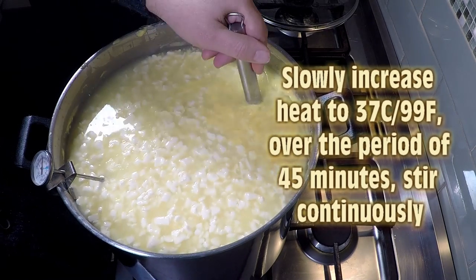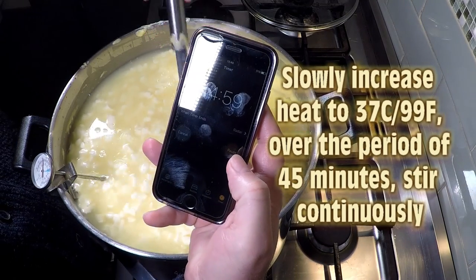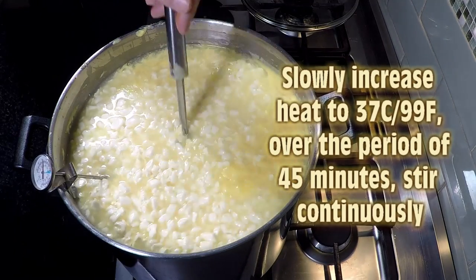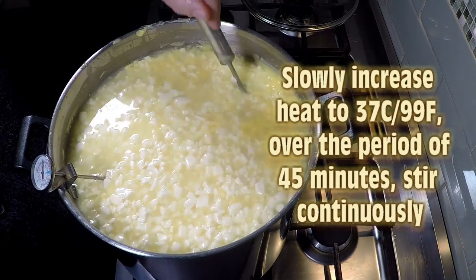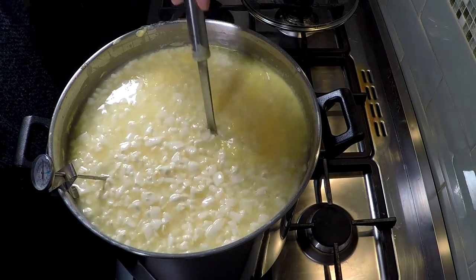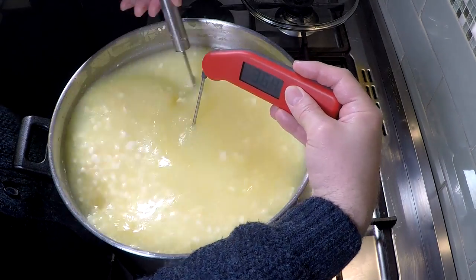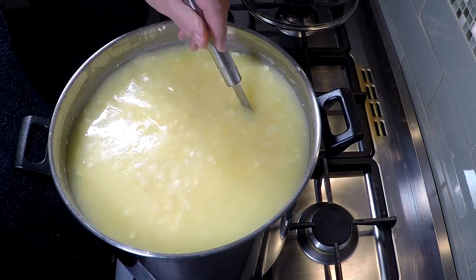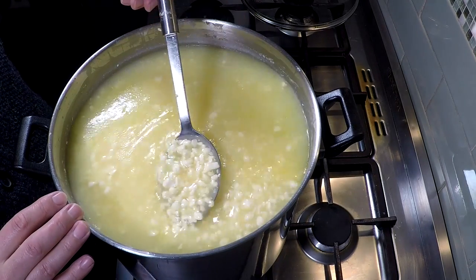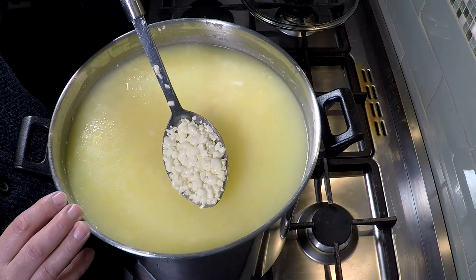As more whey gets expelled we can stir a little better. Now we're going to slowly heat up to 37°C or 99°F over the period of 45 minutes, stirring continuously to make sure the whey is expelled. This is a very slow heating — only going up by a few degrees, from 32 up to 37. I'm fairly close to temperature now; you can see how small the curds are after the 45 minutes of stirring — they've probably shrunk by at least two thirds, about the size of baked beans.